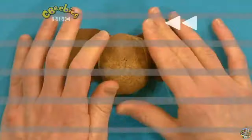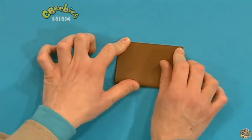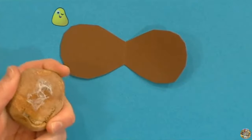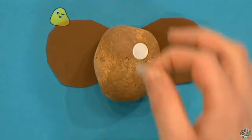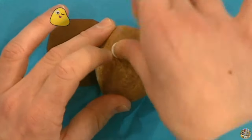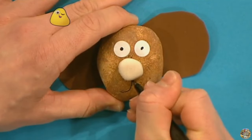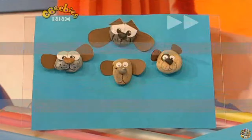Why don't you try it? Here's a reminder of how to do it. Fold a piece of paper in half, cut out an ear shape, then glue the pebble to the middle of the unfolded ears. Stick on white stickers for eyes and add two black dots in the middle. Stick on a pebble for the nose, and draw a mouth on your pebble dog. Try making it in a minute!